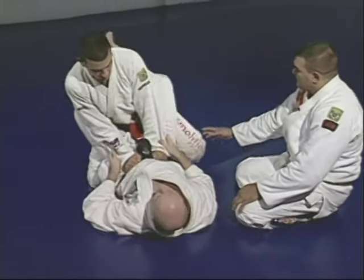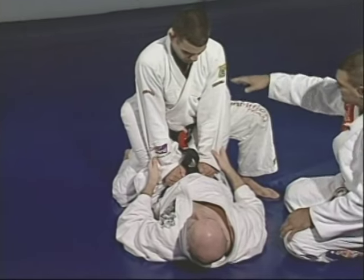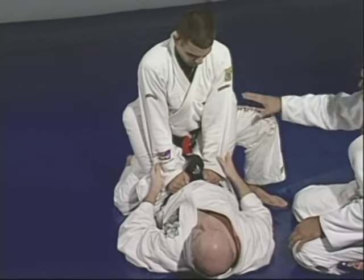When Marcelo tries to pass the guard, he's holding the belt, brings his knee up. At that point, Junior is going to push Marcelo to bring the knee back down and take advantage from there.